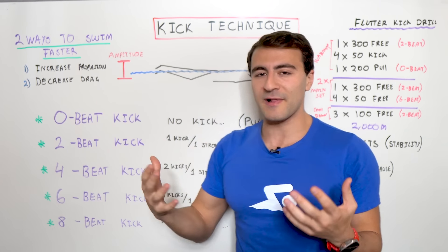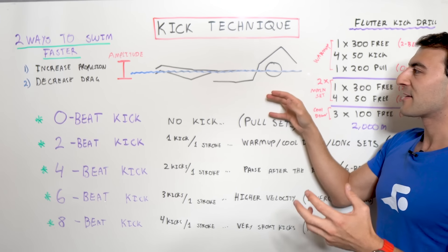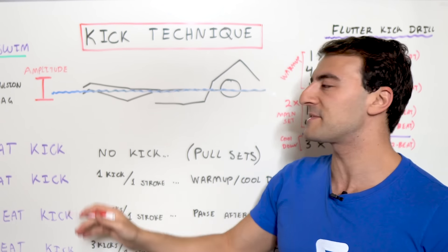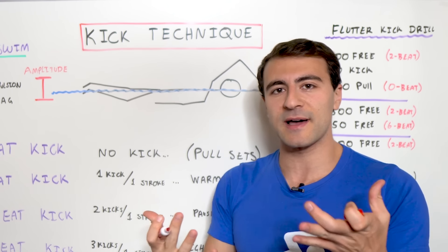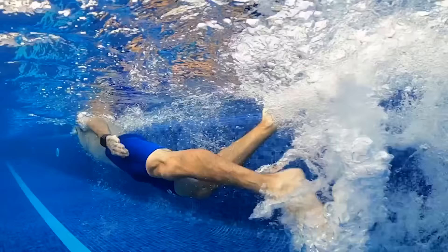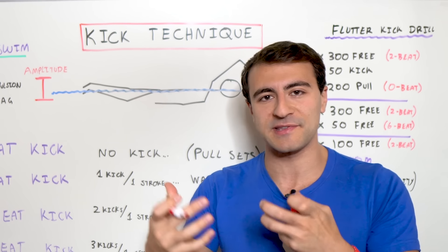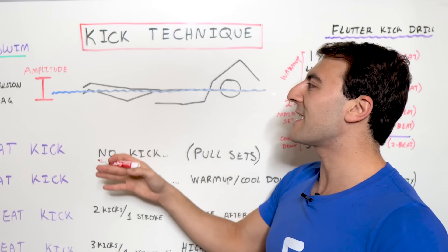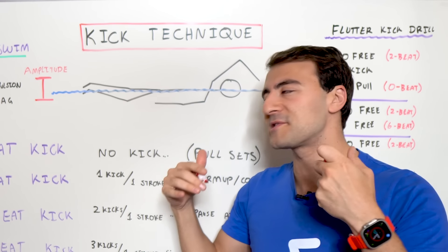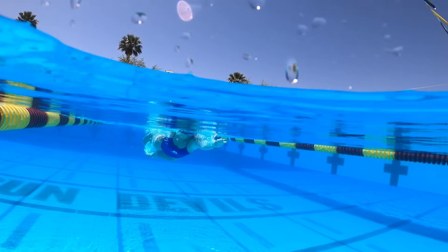Increasing your propulsion is relatively self-explanatory — you're trying to kick more water. From a kick perspective, we have this drawing here showing the amplitude, which is the total distance from the top of the kick to the bottom of the kick. A big mistake many swimmers make is having too big of a kick. You think that by increasing your amplitude you'll pull more water, and that's true — but you're also increasing your drag at the same time. They're inversely related. If we minimize drag, we actually swim faster because water is 800 times more resistive than air.